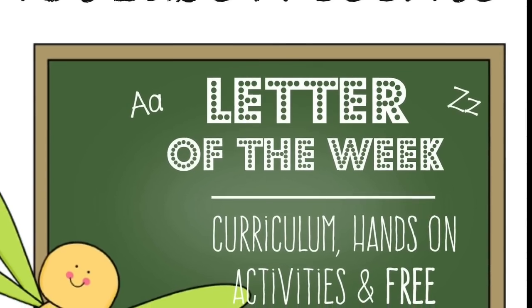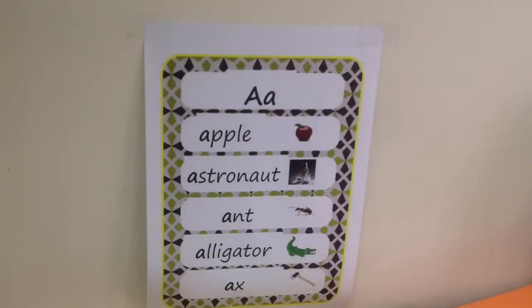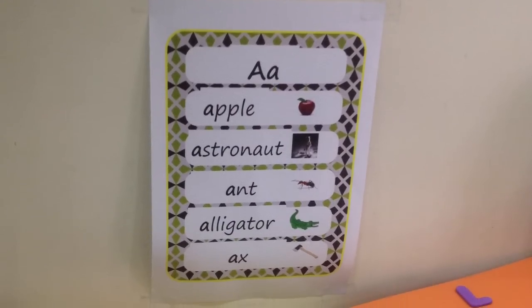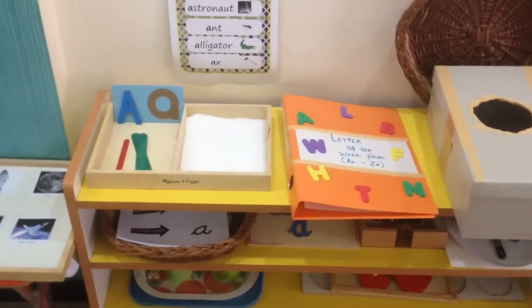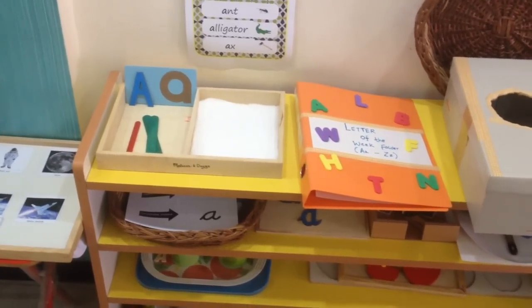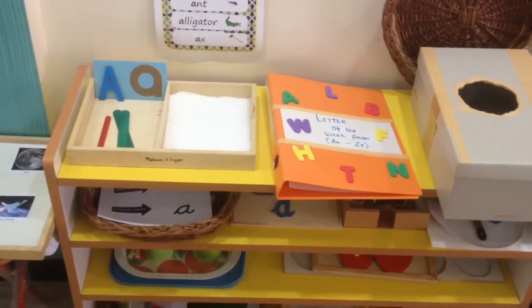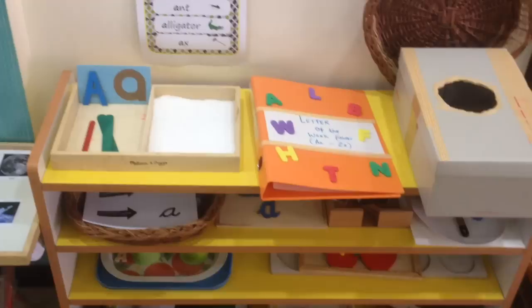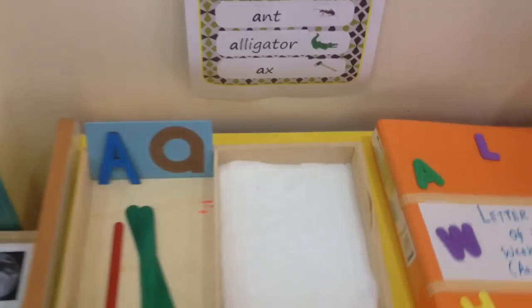Hi guys, welcome to the Letter of the Week series. Today we are going to start with letter A. The printables I'm going to share today are all available on my blog for free, and I'm going to link that up in the description box below.